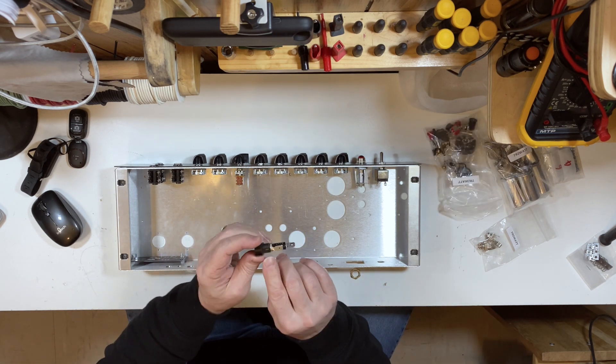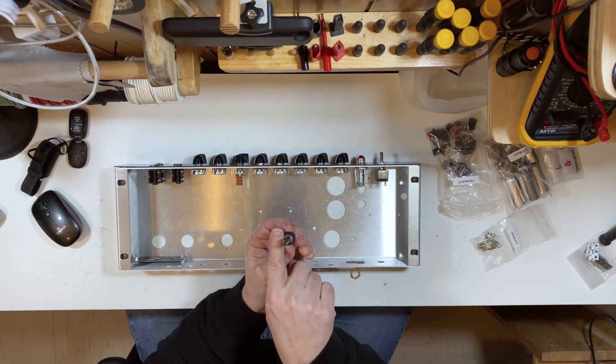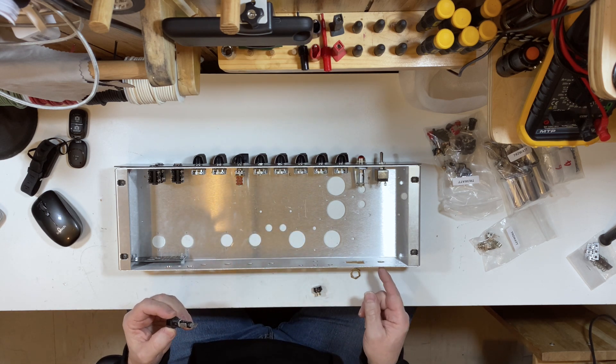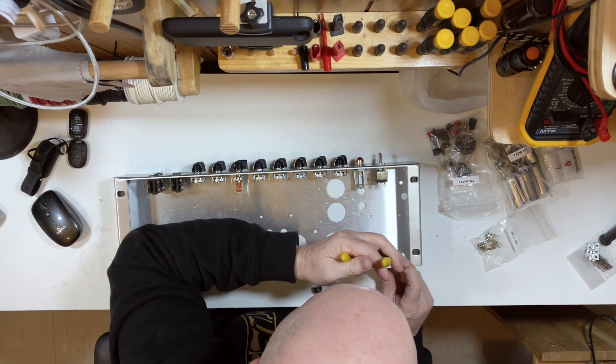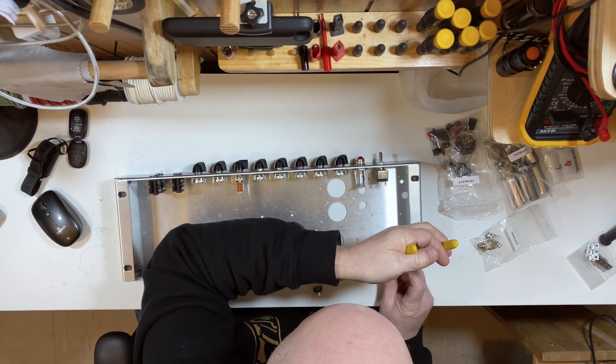The fuse holder is keyed — it has one flat side and it fits into a flat-sided hole. I'm going to tighten it fairly snug with a pair of pliers. If you hear a crack, you know you've gone too far. I'm going to put the fuse inside just so I don't lose it.